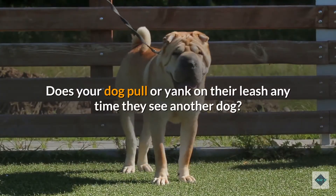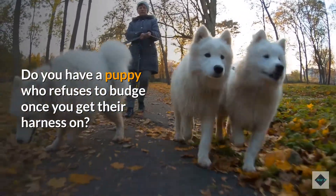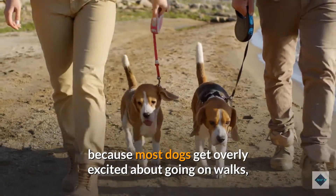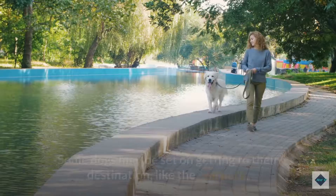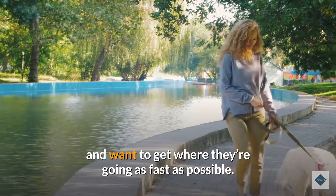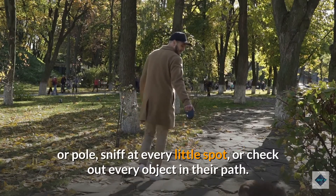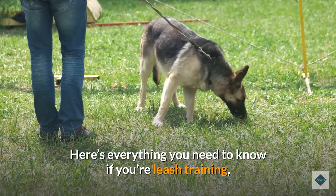Does your dog pull or yank on their leash anytime they see another dog? Do you have a puppy who refuses to budge once you get their harness on? Training good leash behavior can be demanding, mainly because most dogs get overly excited about going on walks, and once on the walk, they feel free to put their priorities above yours. Some dogs may be set on getting to their destination, like the dog park, as fast as possible. Others see walks as leisurely shopping trips and want to stop at every bush or pole, sniff at every spot, or check out every object in their path. Here's everything you need to know if you're leash training, whether teaching a puppy or revisiting skills with an older dog.